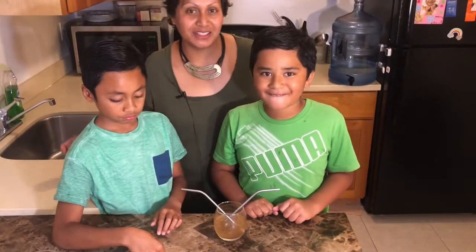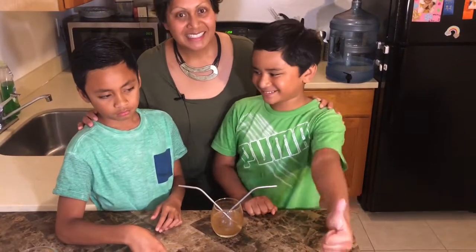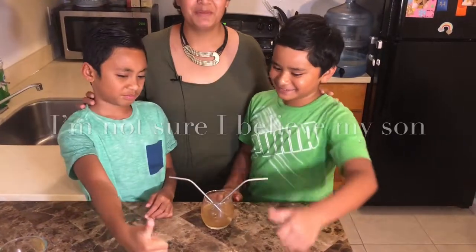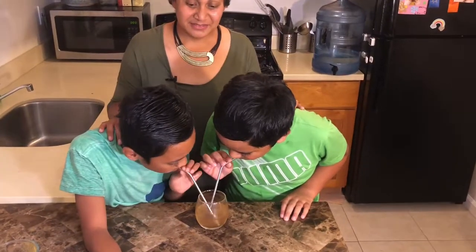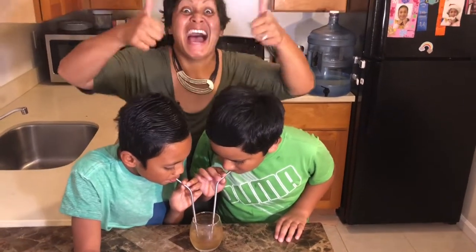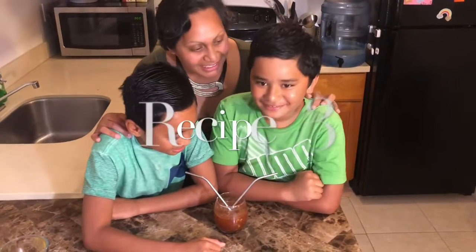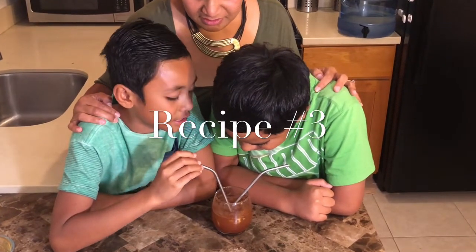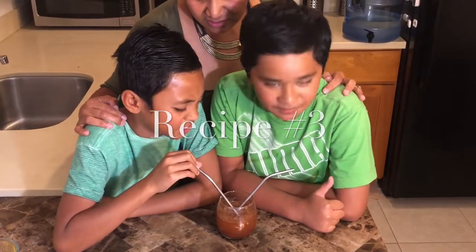Look into the camera and tell them what your thoughts are. It looks like a churro that was blended and then they added onions inside of it.